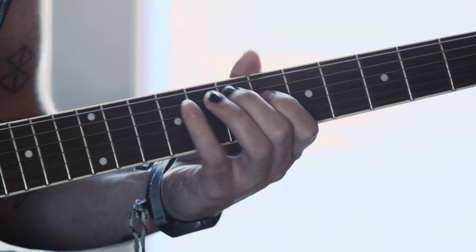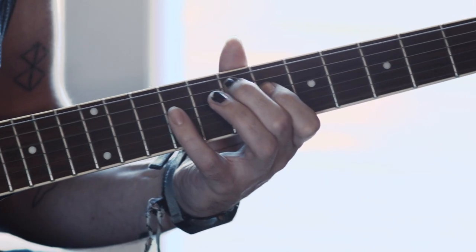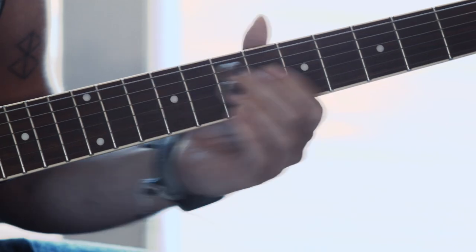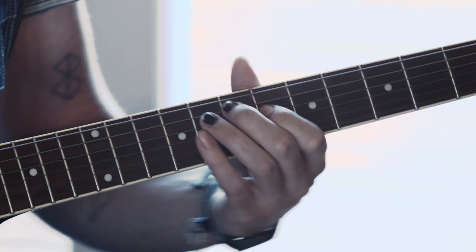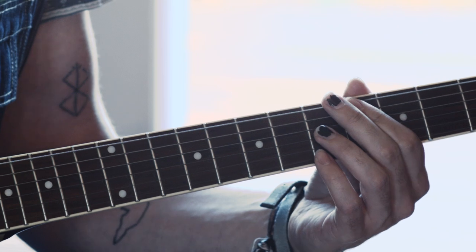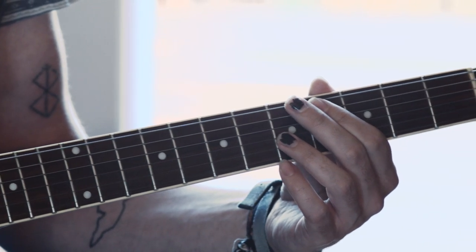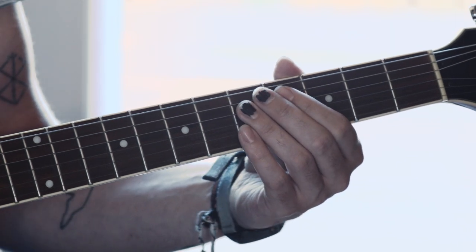All together it's pretty simple, and you do that one more time, but instead of going back up onto the ninth fret on the D string with your pinky, you're going to go down with your pointer finger onto the fourth fret — the A-flat on the E string — and you're going to hit that once, really staccato.